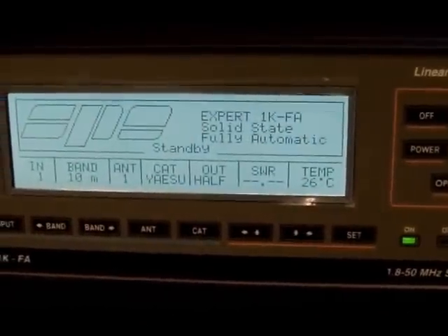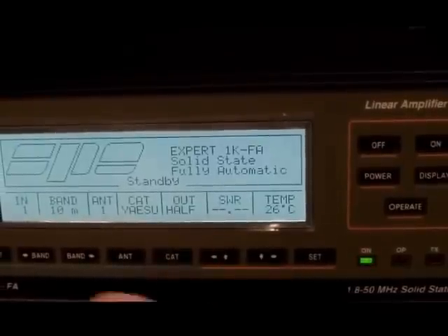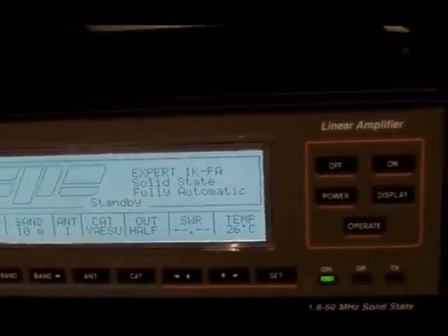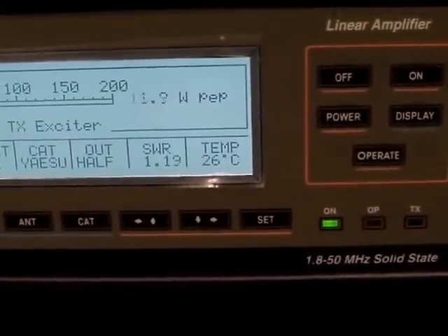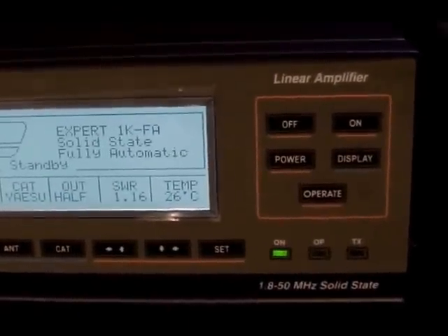We look at the radio — I'm set to half output. I'm on number one band, 10 metres, antenna number one. One, two, three, four, five. Just under 14 watts input to the radio.